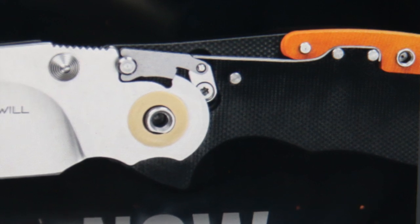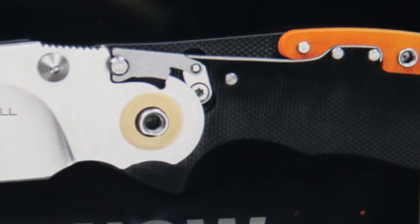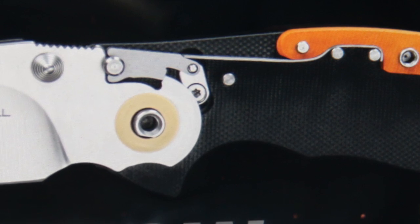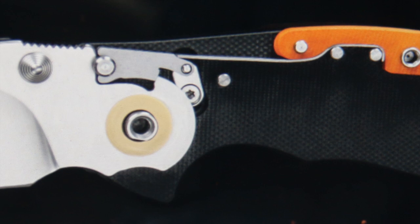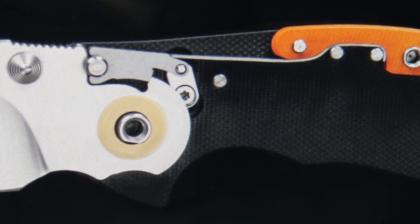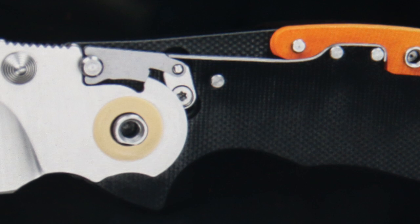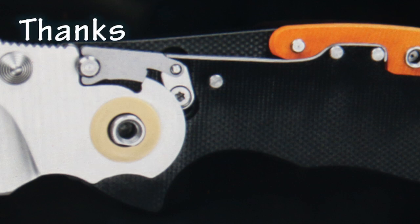They don't use any liners in this, and that makes the knife a lot lighter. With a mechanism like an axis lock, where the cross pin engages a ramp on the back of the blade tang, you kind of have to have liners because there's so much force. But with this you can get away without a liner, although there's going to be quite a bit of force on that stop pin, so the stop pin better be embedded pretty well in the scales. I think it's a neat mechanism and I hope you enjoy a little mechanism talk.